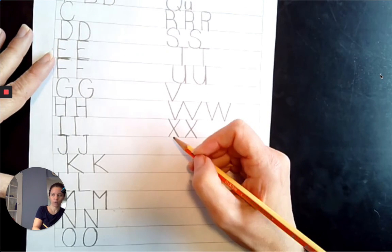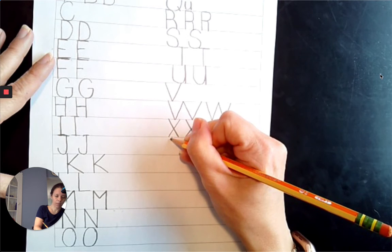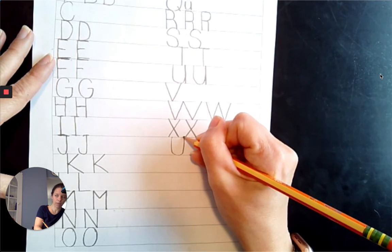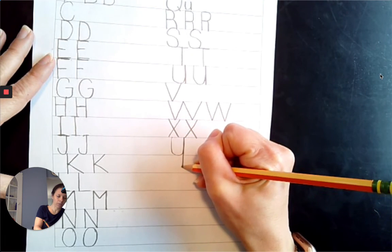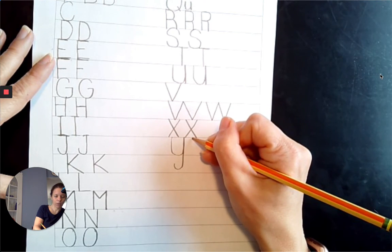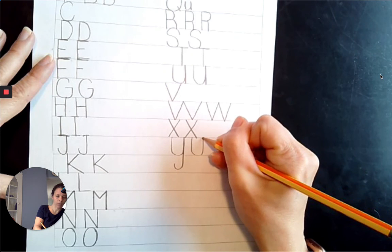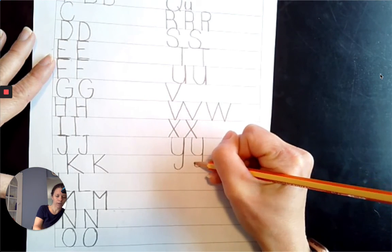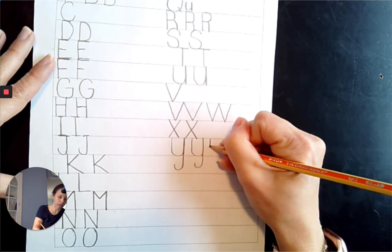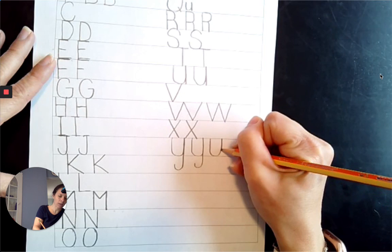Next comes Y. We're going to start at the top line, coming down to 7 o'clock, to 6 o'clock, to 5 o'clock, come up to the top line, come straight down below the baseline with a smiley face. Top line, come straight down, 7 o'clock to 6 o'clock to 5 o'clock, come straight up, come straight down below the baseline. Miss Summers didn't make her smiley big enough so we're going to try again: come straight down, 7 o'clock to 6 o'clock to 5 o'clock, come straight up to the top line, come down to the baseline.